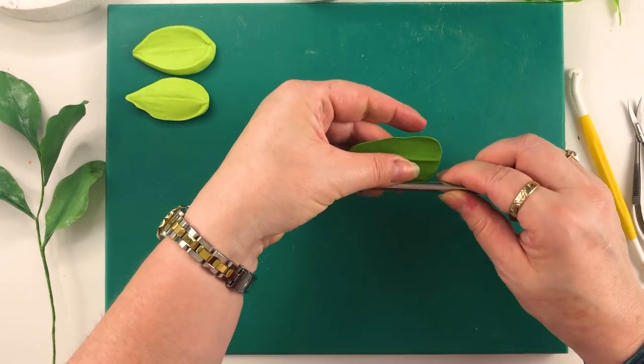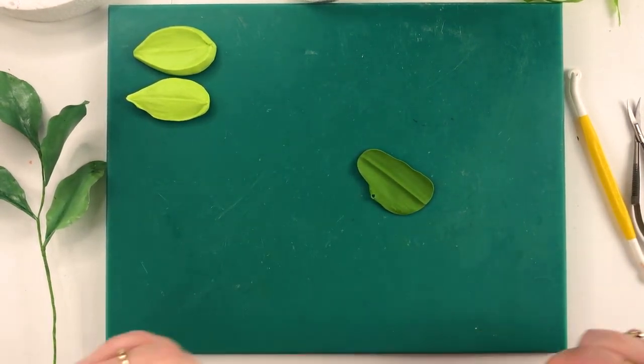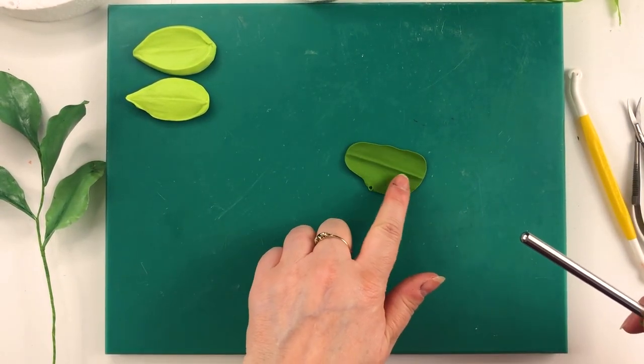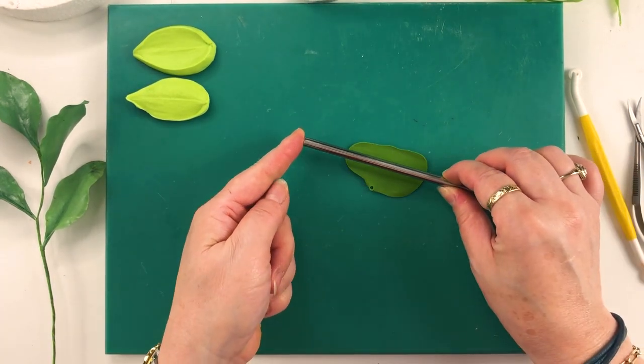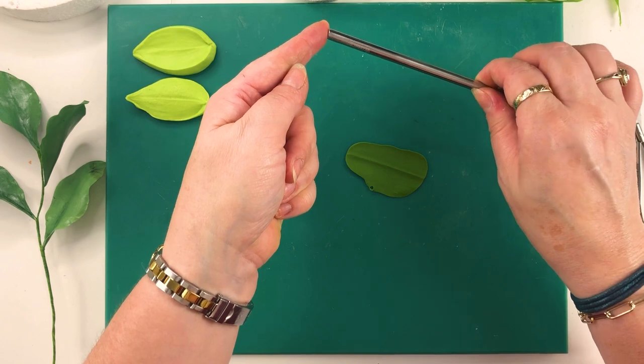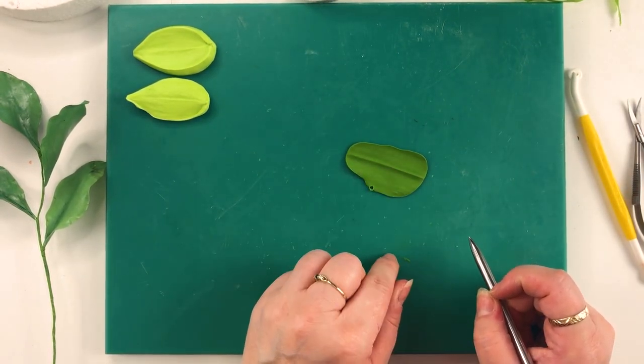Now if you're not very good at doing this you might find that your ridge is too big. It's not very often we get them too small, but if it's too big then the secret is to put your rolling pin right in the middle of that center and roll out again, and that will instantly half the size of your little ridge there.